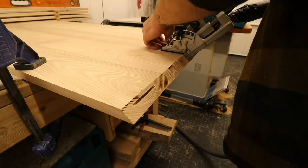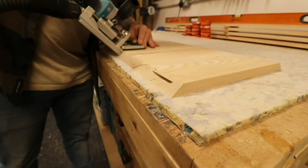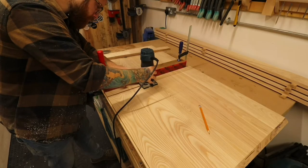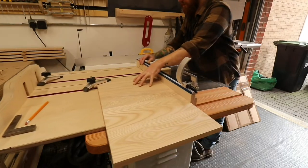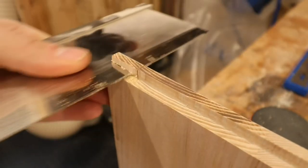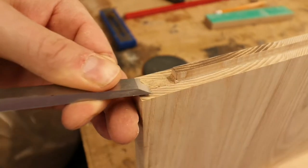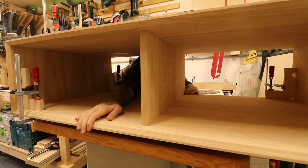I'm marking up for the biscuit joints now. I don't have the adapter for the Domino XL, so the biscuit jointer works just as well. This is for the stopped dado which is going to house the middle divider — I cut that on the top and bottom panel. And yes, that is a dado stack — I'm in the UK. I know, it's mental. I've done the rebates on the sides and it slots right in.